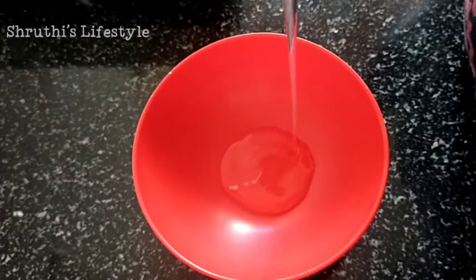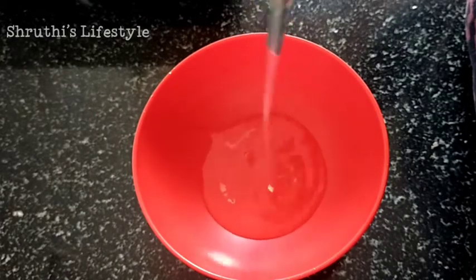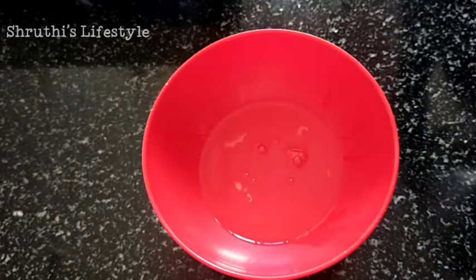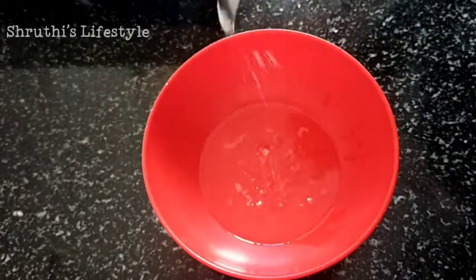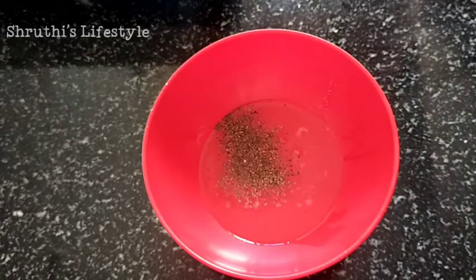I have prepared the omelet. I will have a little bit of egg white. Now I have some salt and pepper. We can mix it well.